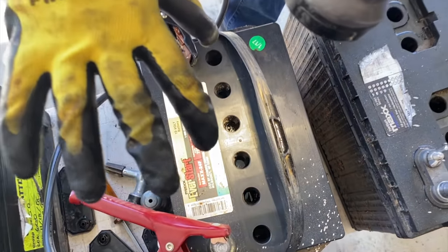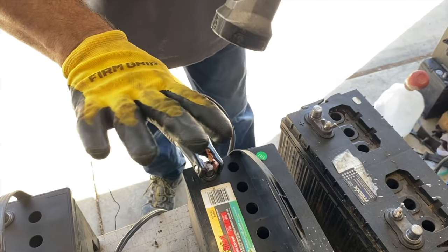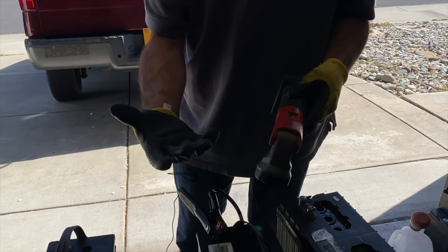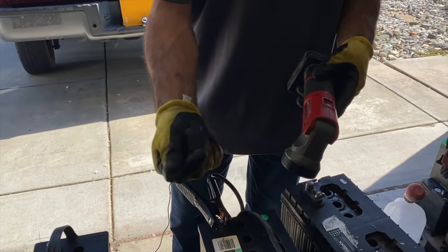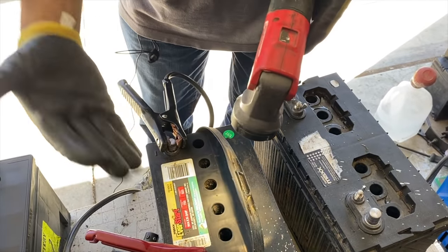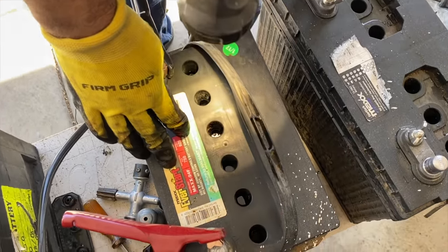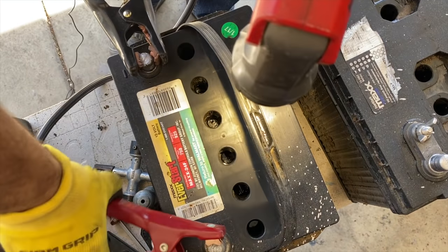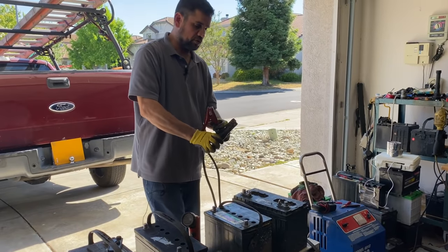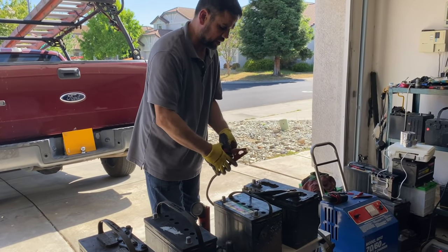I like these gloves — they let your hand breathe from the back and have a good grip. I get them from Home Depot; it's about $10 for a pack of 10. They're inexpensive so whenever you get anything bad on them you can just throw them away instead of buying expensive gloves you have to keep cleaning. I chose to use this battery for the video because it showed right away that it had an active cell.